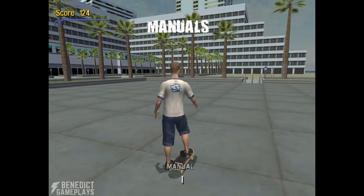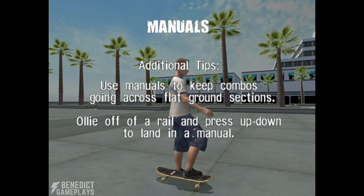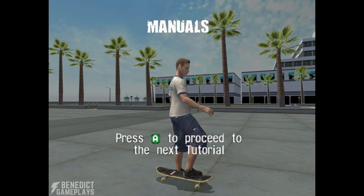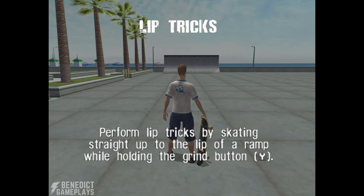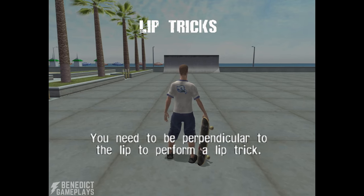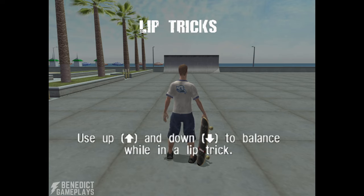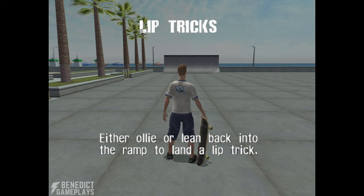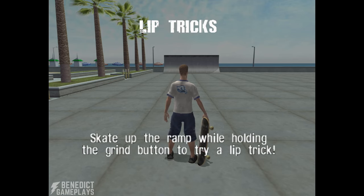Perform lip tricks by skating straight up the lip of the ramp while holding the grind button. You need to be perpendicular to the lip to perform a lip trick. Use up and down to balance while on a lip trick. Either ollie or lean back into the ramp to land a lip trick. Different directions plus the grind button give you different lip tricks. Skate up the ramp while holding the grind button to try a lip trick.